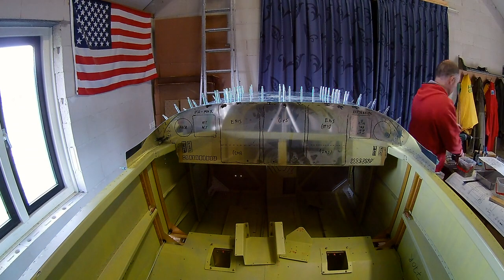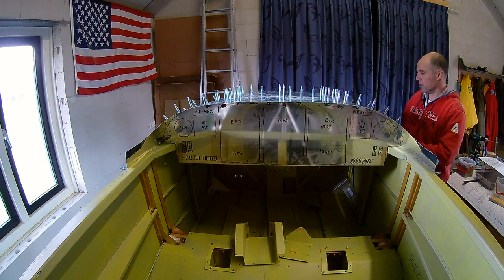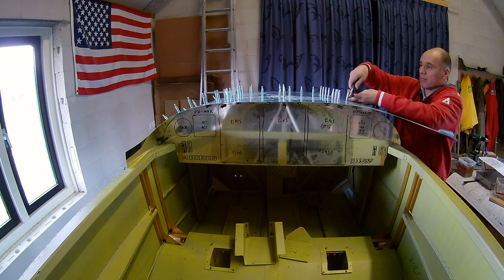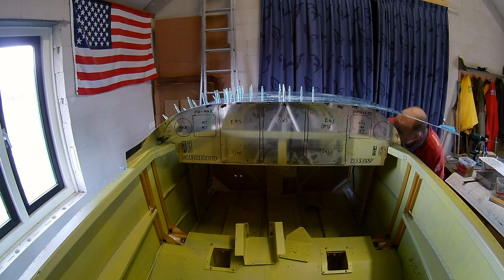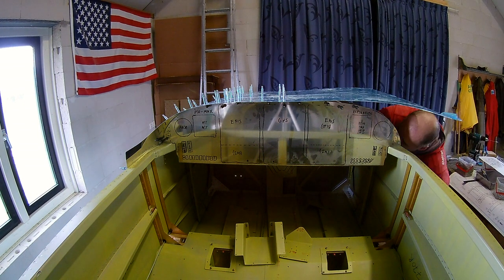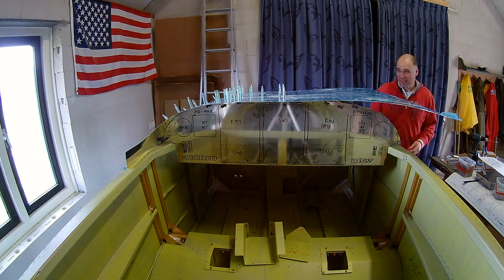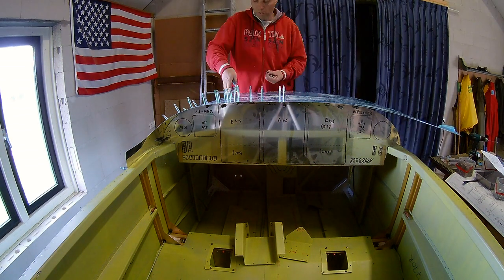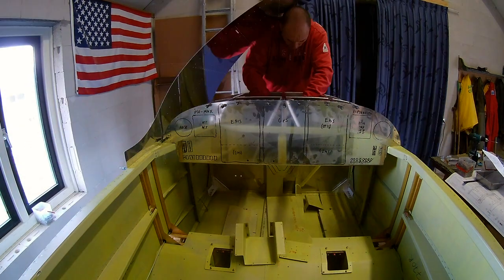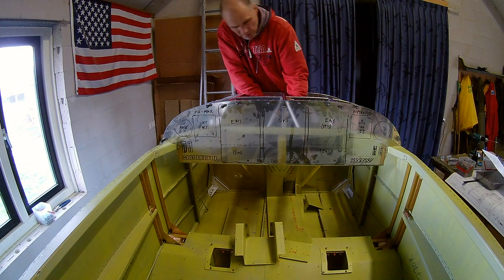The right side also meant drilling all the holes, and then I can remove the skin. I'm working on the construction of the center part where there are some extra stiffeners. Now I can remove the skin completely and then later prime it and dimple it.